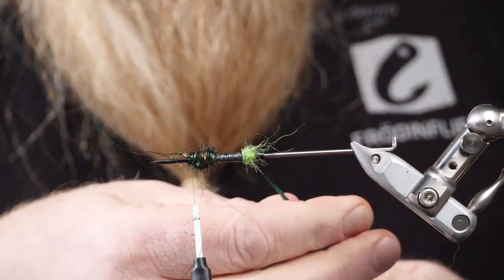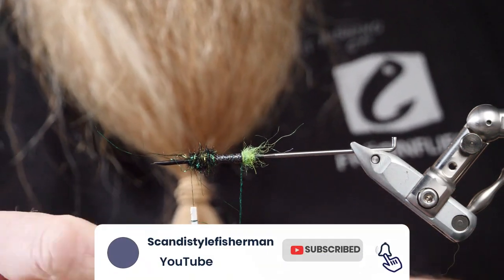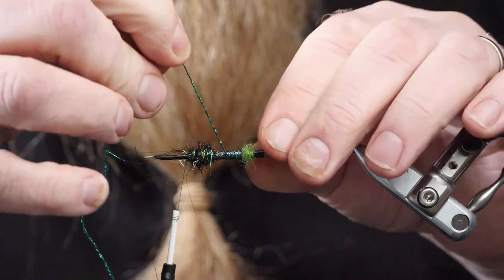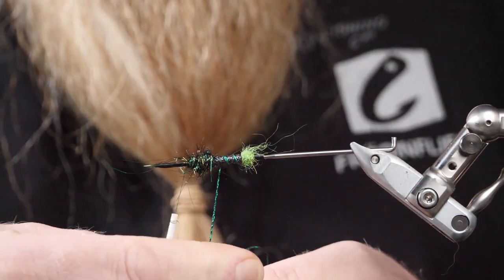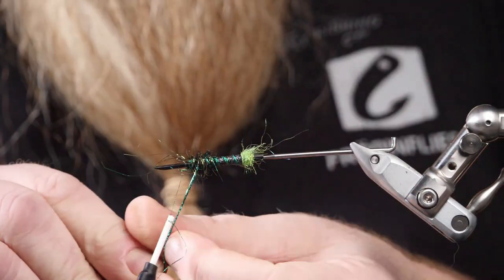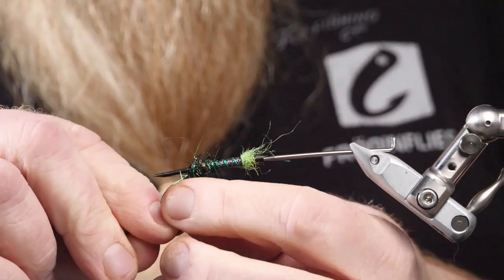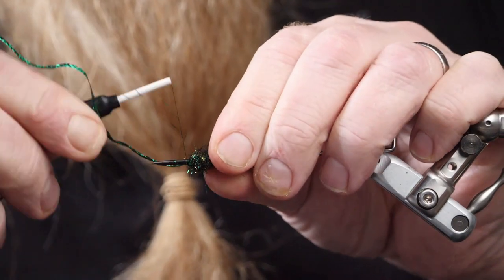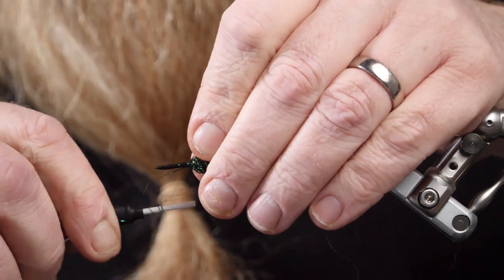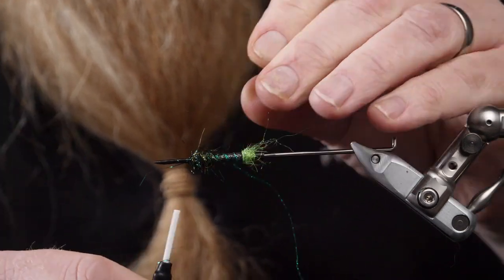Now to the Gaudy Green ribbing, which I start to wind down on the body, then pull it down pretty hard into the dubbing, lock it in, fold it back, and lock it in with a few more turns.